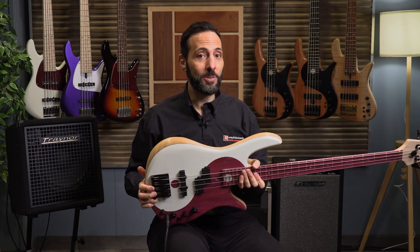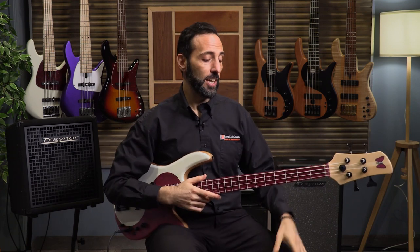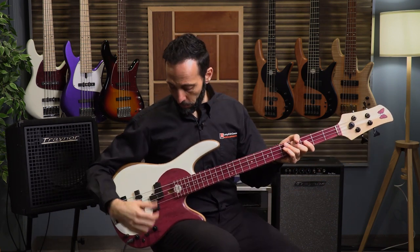Let's have a listen to it and hear what it sounds like. I'm going to use the same bass line I've been using in other videos, hoping that gives you some consistency to judge the tonality of these different instruments. It's Let's Groove by Earth, Wind & Fire. Here we go — both pickups, up full, finger style.